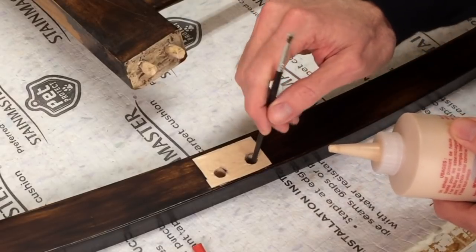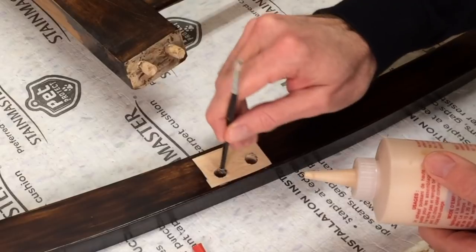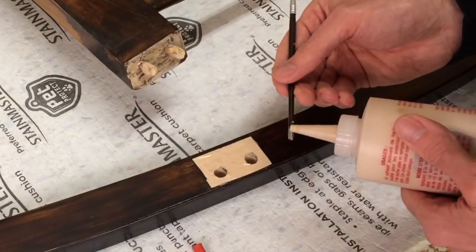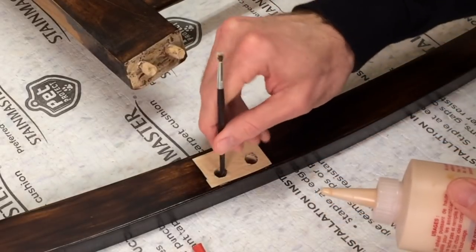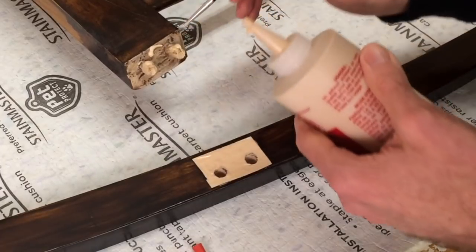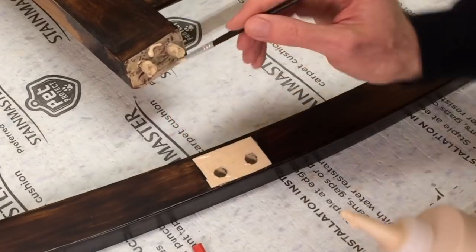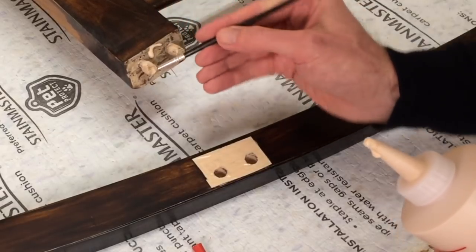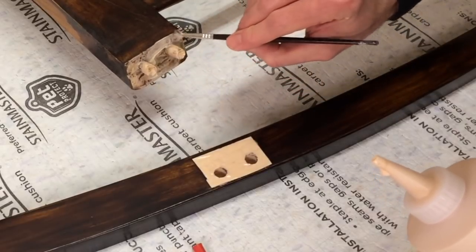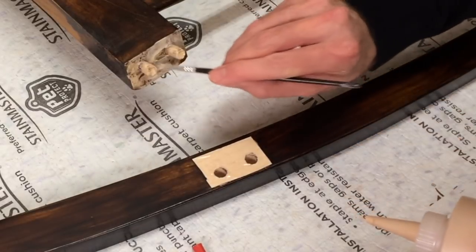Now it's important that you get the glue to the bottom of the holes. A common mistake people make is not putting enough wood glue on the joints. What you need to do is cover every single part of the wood that's going to connect — that way you've got enough glue coverage. If you don't have enough glue, you can glue-starve the joint and it will fail on you.